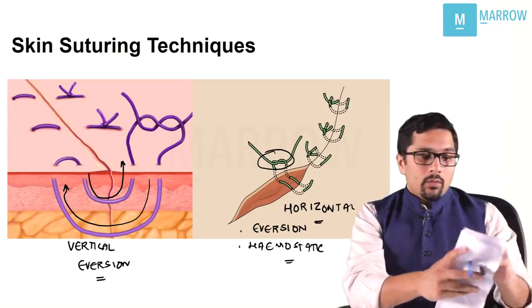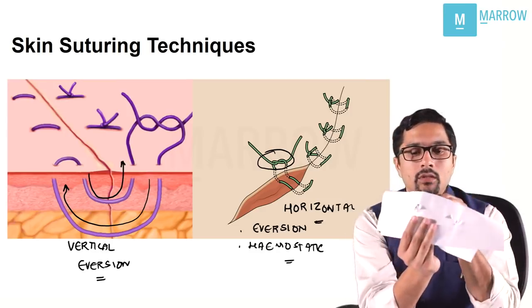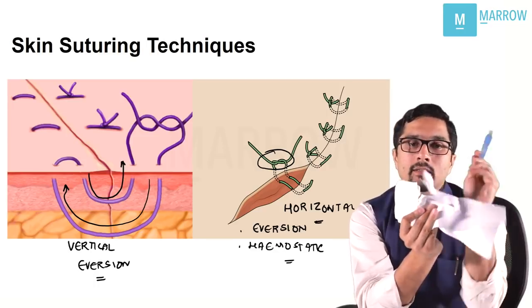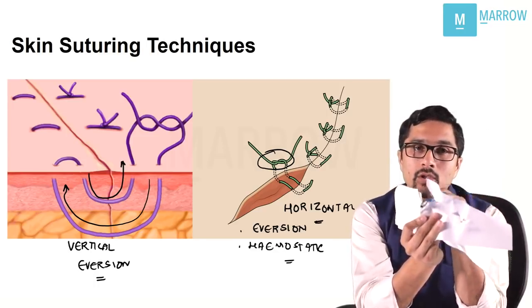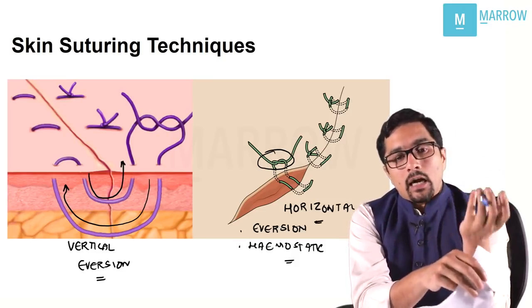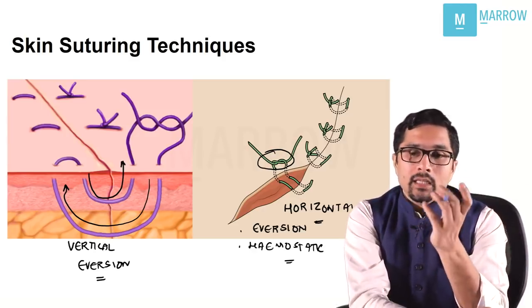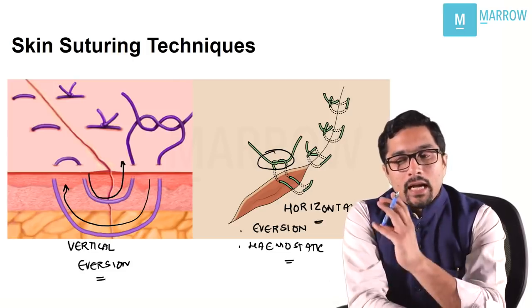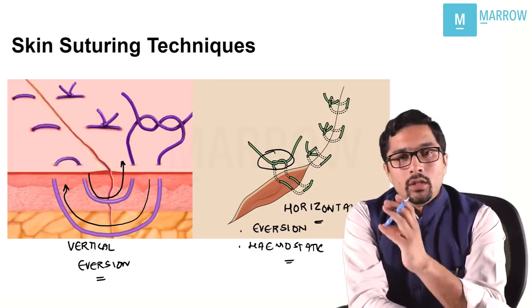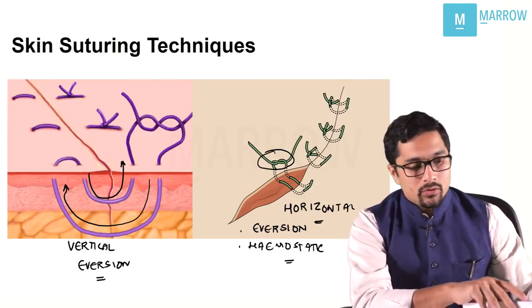Sometimes after taking sutures and removing them after a few days, the suture has cut through the skin. In one of the exams, they ask which of these three suturing techniques has the least cut-through rate — and the least cut-through rate is for a horizontal mattress suture.